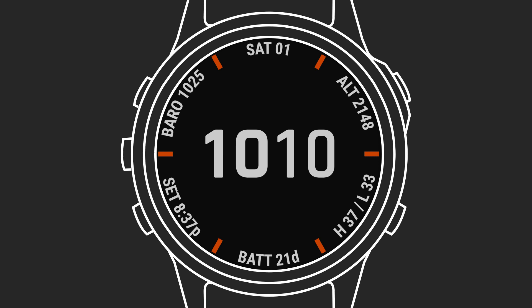Other smartwatches are notorious for burning through battery power in a hurry. But Garmin watches aren't just more efficient — when they include Power Glass, they can also use solar energy to extend their battery life even further.